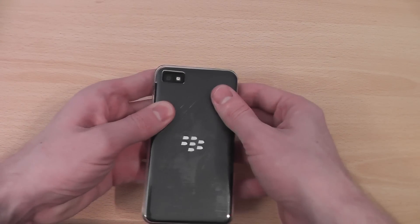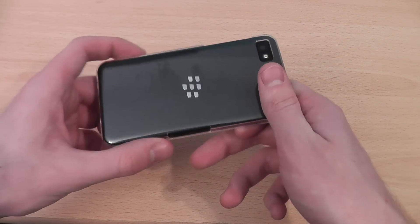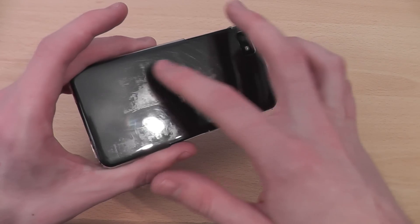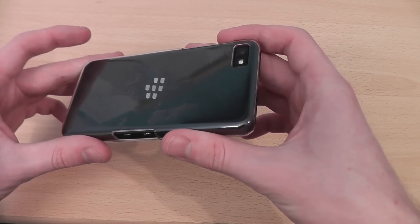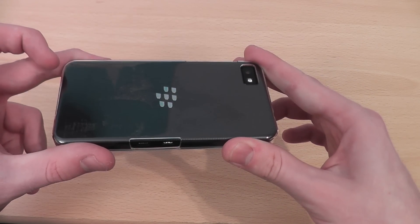I'm going to apply the case now and show you how easy it is to fit on. I'm going to be honest with you guys as I always am in my reviews — there was a problem with the packaging on this case, so there has been some sticky stuff left all over the case. I have tried to remove that, and I'm hoping it's just a one-off with my case because the case itself is actually really nice.